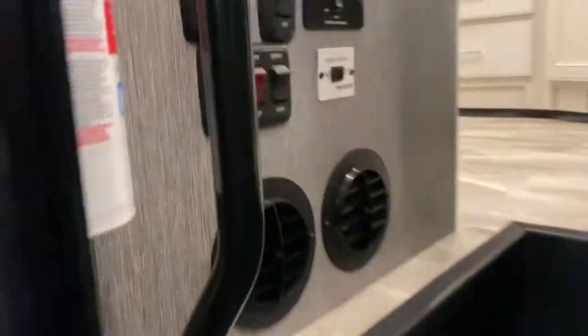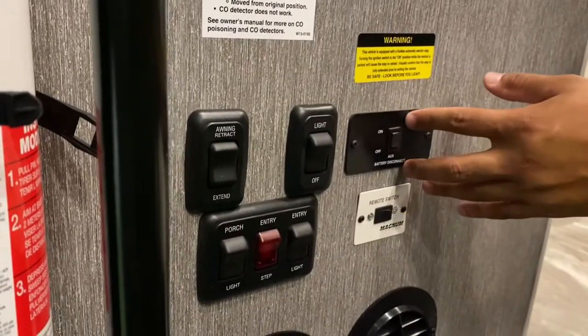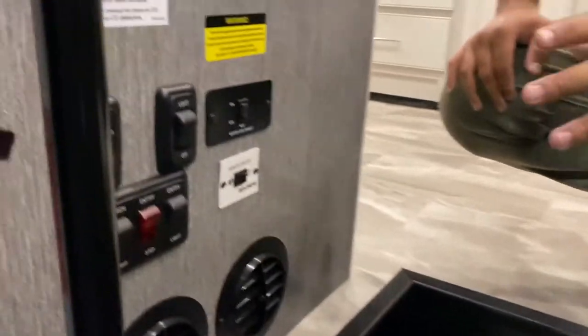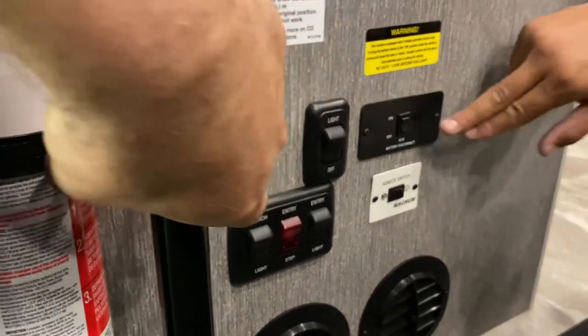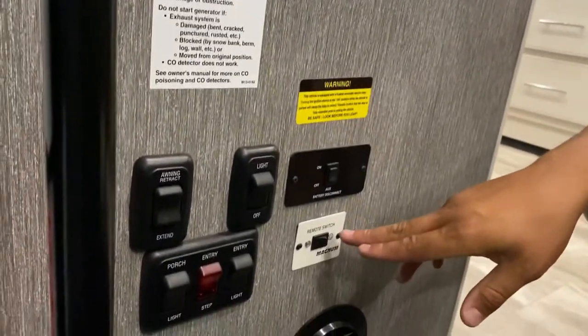This is your battery disconnect. It will disconnect the whole house battery system when turned off. Your house batteries are located under the steps — these pop off so you can see them. You always want this on because your alternator will charge your house batteries while you drive. Always keep this on, even when plugged in, to charge your batteries.